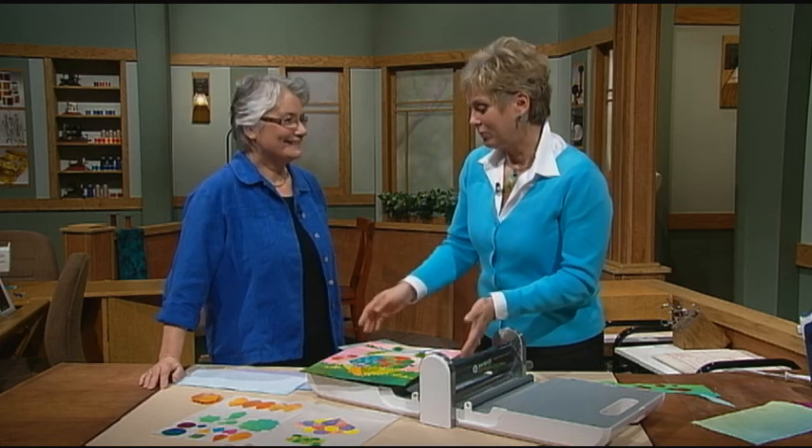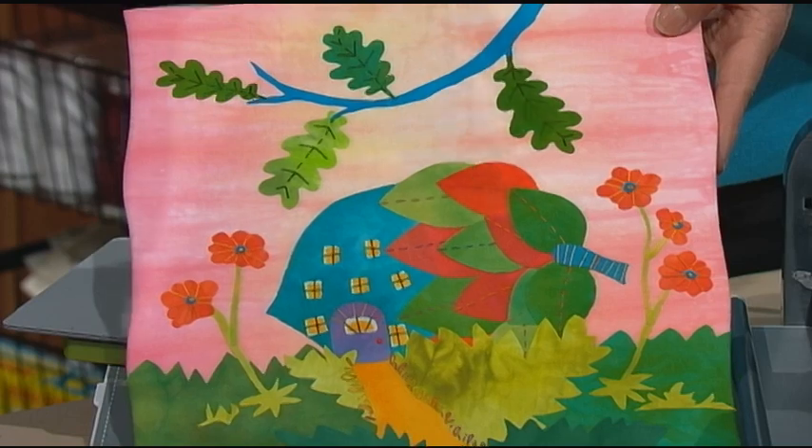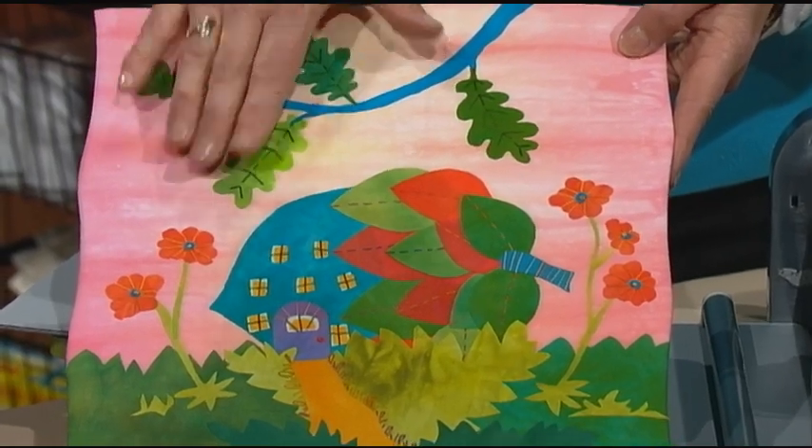I'd like to introduce you to Laura Wozolowski, one of the two guests that I'll have on our two-part series of Sewing with Nancy called Art Quilts, Fusible Collage Techniques. During this segment we are working with bright colors, interesting designs, free-form designs, and we've used fusible fabric or fabric that has been fused.